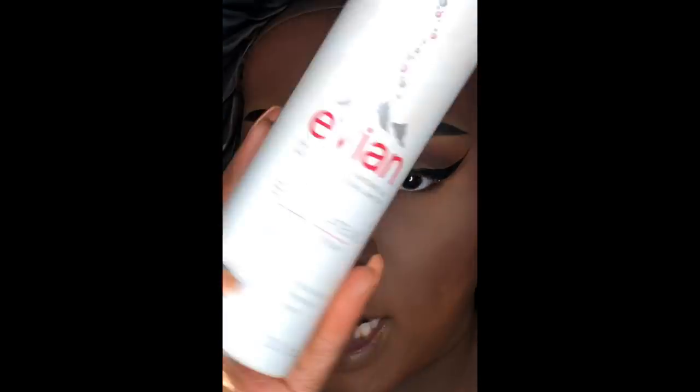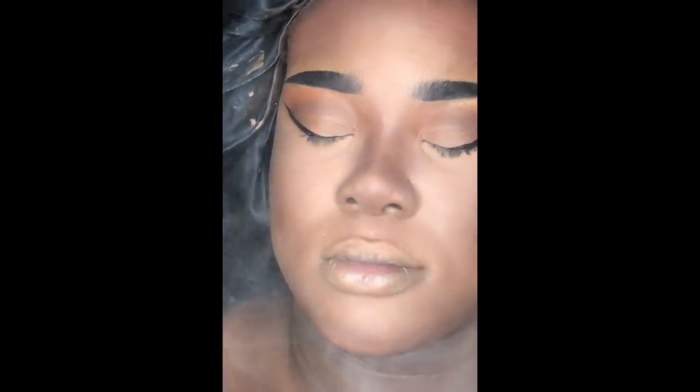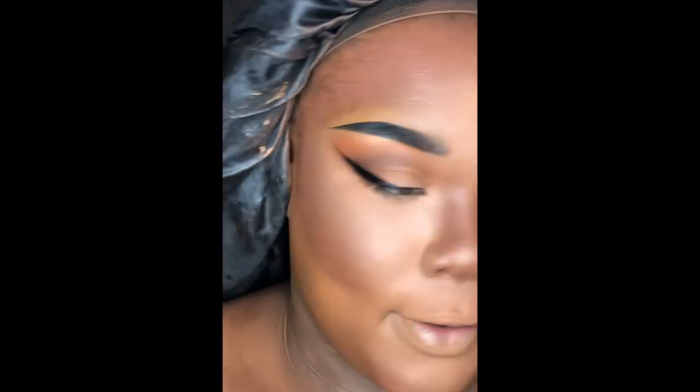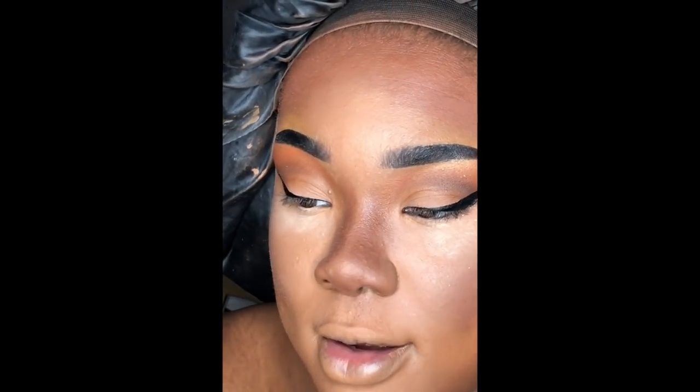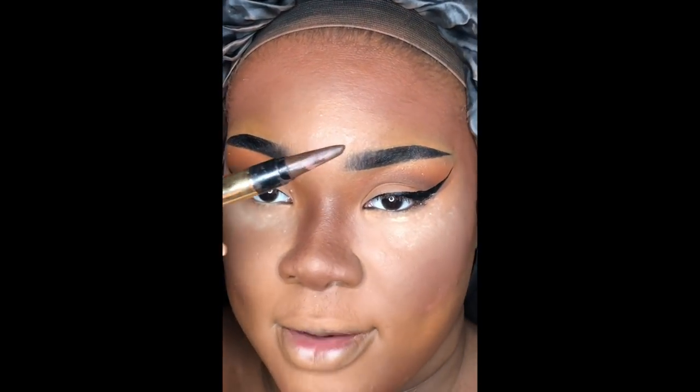Now I'm just going to take my Evian Facial Spray and let it air dry. Then I'm going in with the Black Radiance Kajal Liner in Eye Appeal — I don't know the exact shade but this is the brown one, not the black.